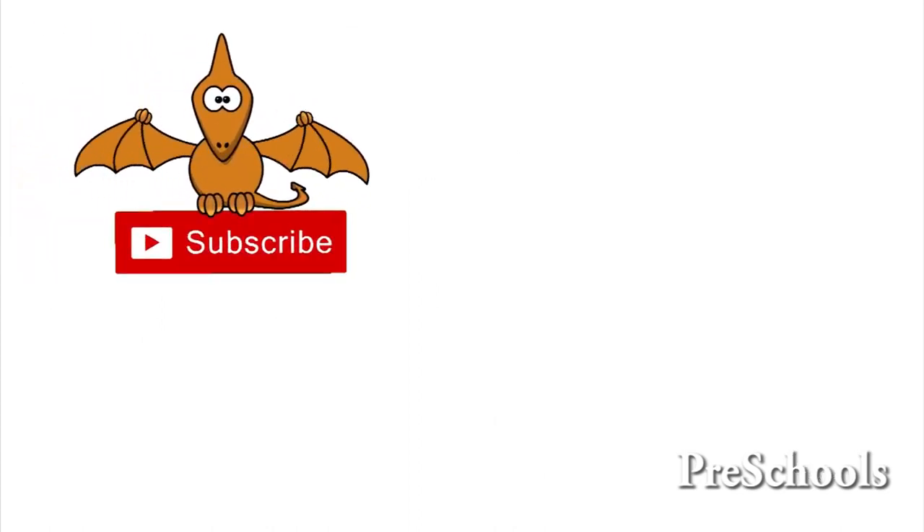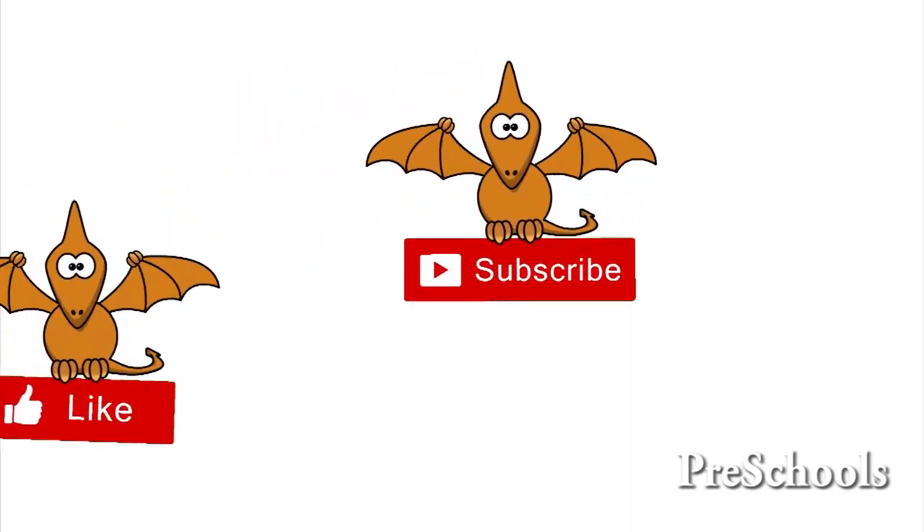Thank you for watching this video. Please subscribe, like and share. Bye Bye!